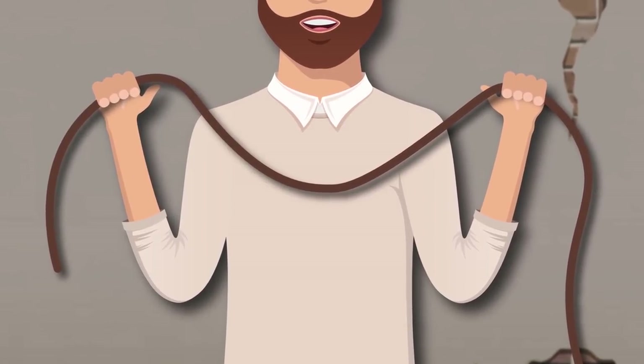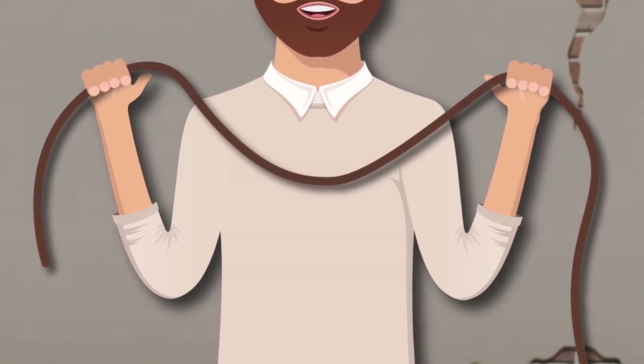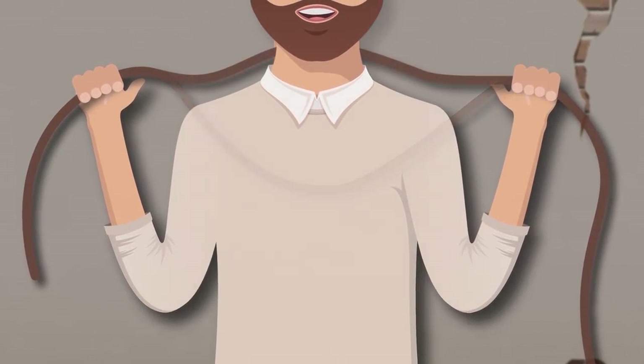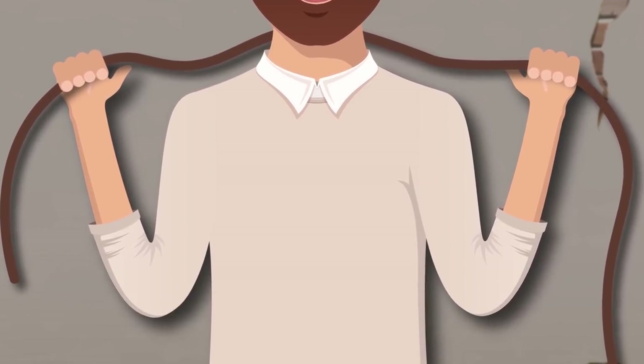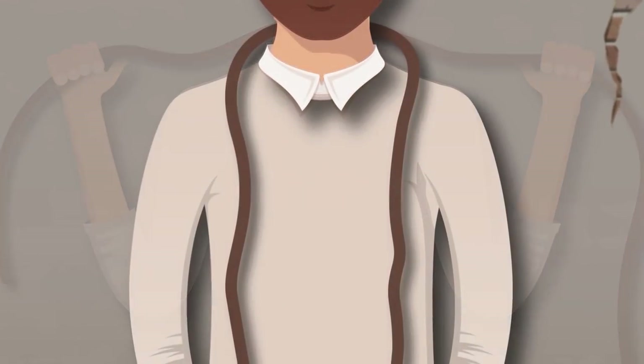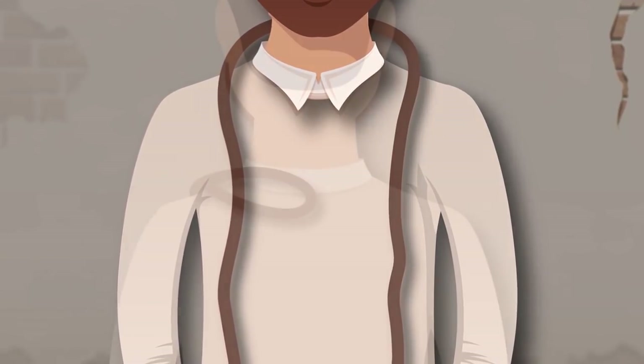Throw a rope around your neck so that it runs from behind and hang from both ends on the front. Now grab the opposite end with each hand. Then it all depends on how fast you can tie the rope. Pull the right end around your neck, leaving a small loop.